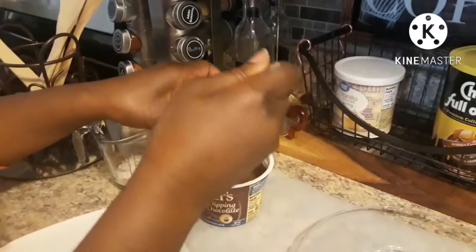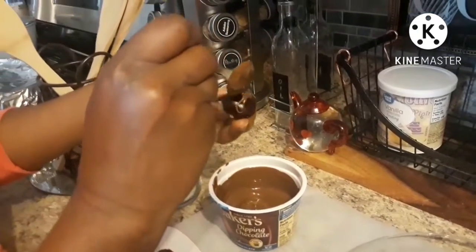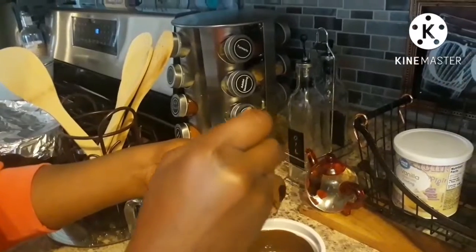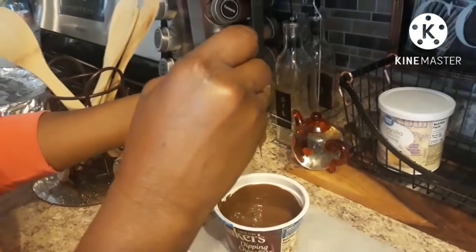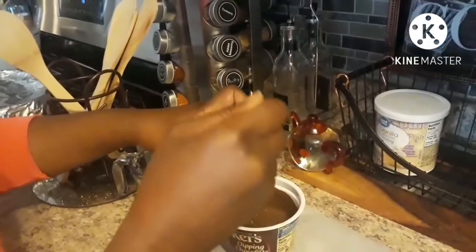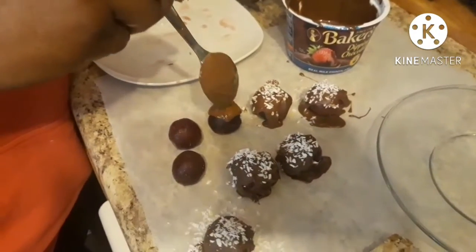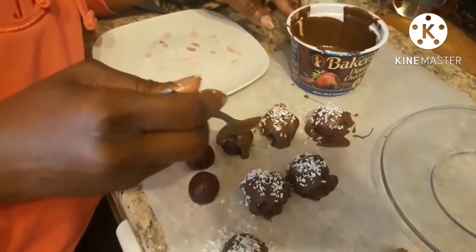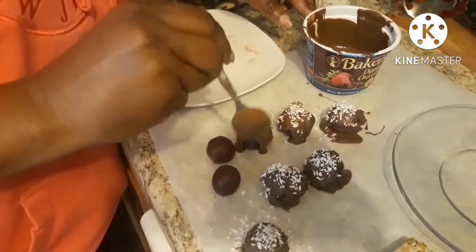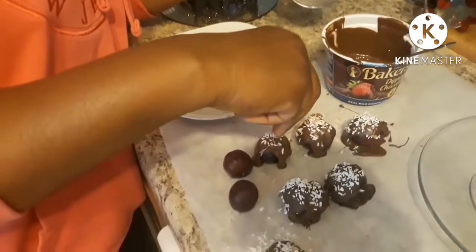I melted my chocolate and you can either put the whole thing in and just spoon it around. You might get a little messy, but hey, anything homemade you can expect that. I found a better way — just lay the frozen fruit on parchment paper and take a spoon of chocolate and drizzle it over it; it'll fall down the sides. You've got to work fast because this is frozen fruit.